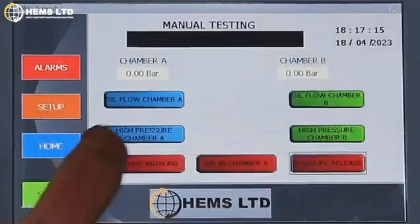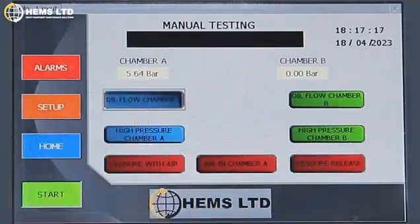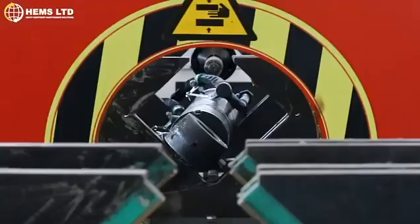If you selected manual, simply press each of the options on the screen you wish to test and wait for the results.